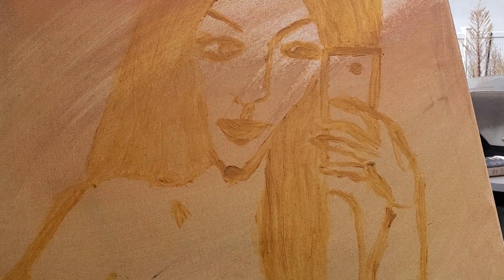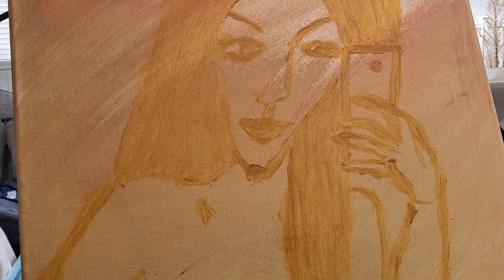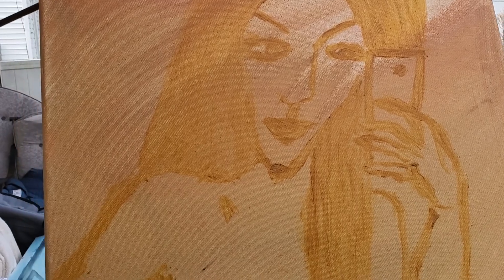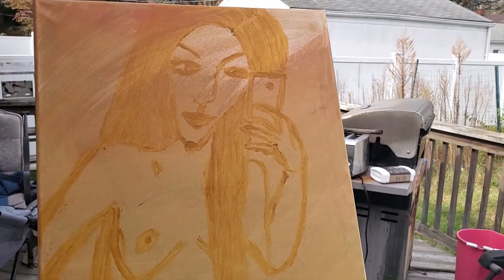I'm really struggling with whether to do it in a very realist style or not so realist — almost impressionistic. I don't know. I guess I'll just let the brush dictate what happens. We shall see.